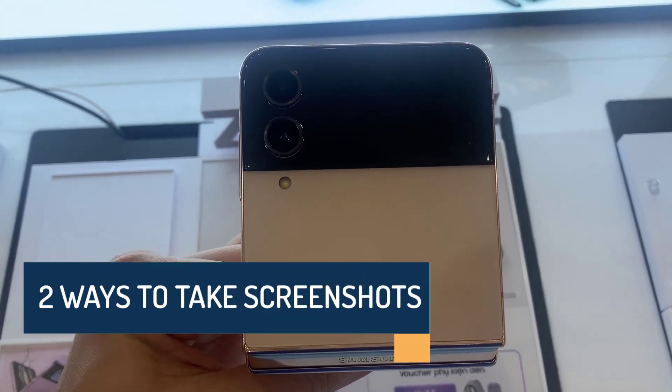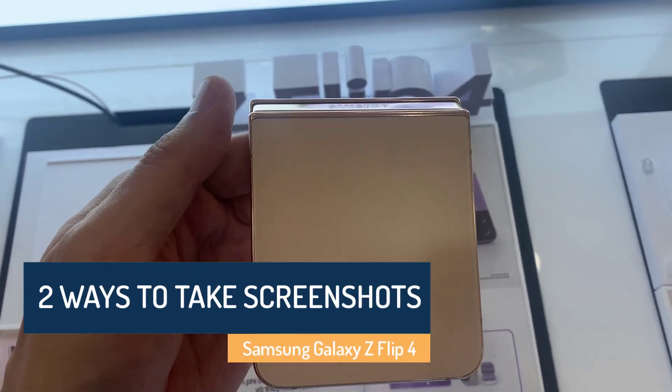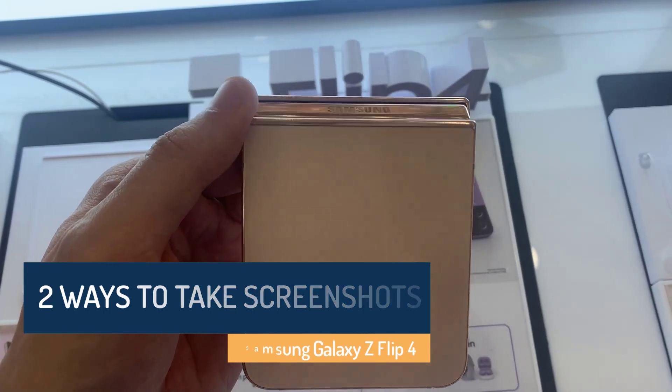Hi everyone. This is Samsung Galaxy Z Flip 4. This video will show you how to take a screenshot on Samsung Galaxy Z Flip 4.